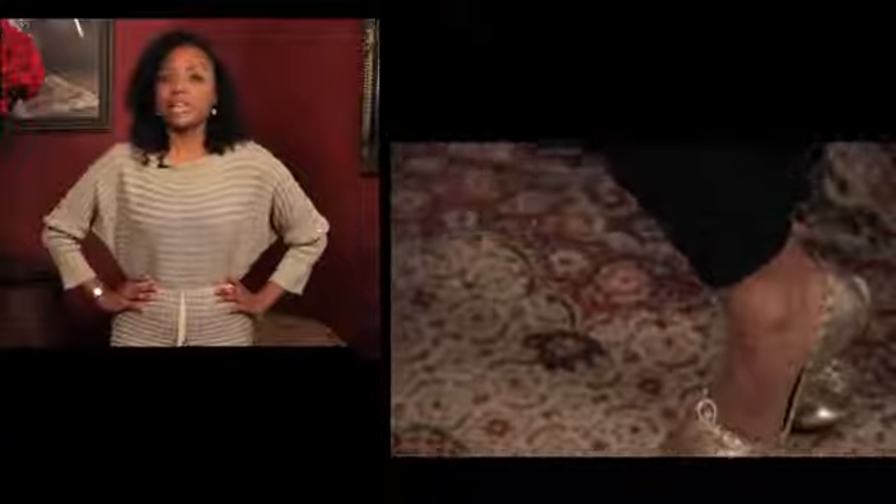If you're new to wearing footless tights, I suggest you get a pair of black opaque footless tights. And once you get comfortable, venture to some of the patterns.